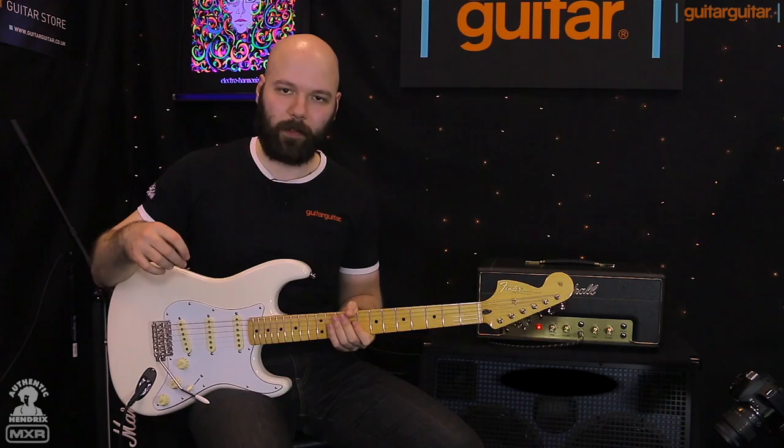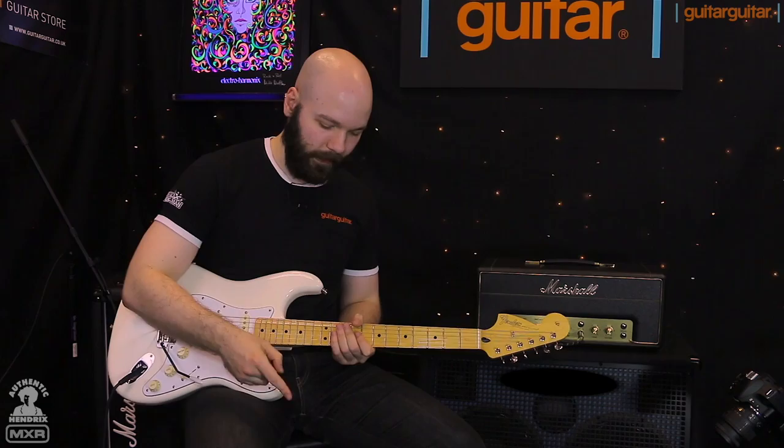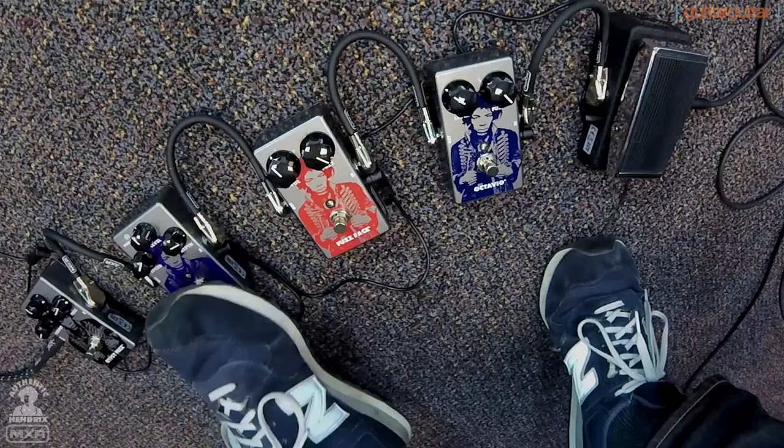We're going to go into some combinations now — do a bit of the Gypsy Fuzz and the Uni-Vibe, Fuzz Face and the Uni-Vibe, wah pedal, the whole works. So here we go.